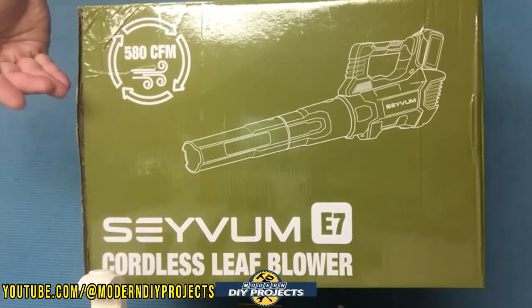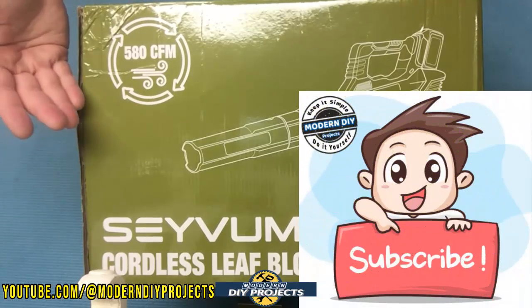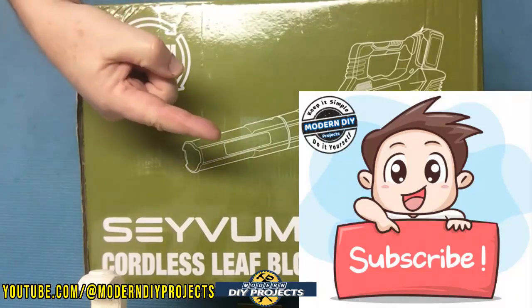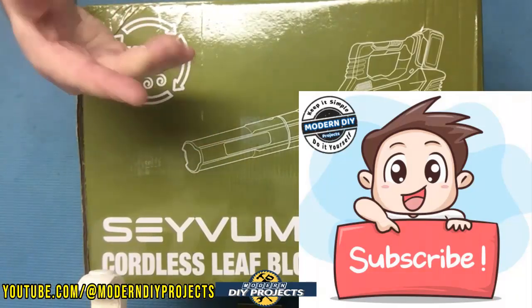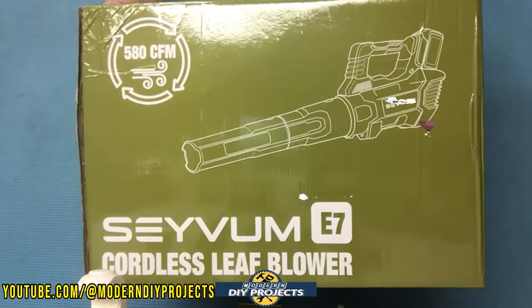So let's test this 20 volt cordless blower kit and see how it performs. But before we do that, if you enjoy watching honest tool and product reviews plus helpful DIY projects, be sure to hit that subscribe button so you get notified every time I produce another product review or DIY video. Alright, let me open this up and we'll be right back.